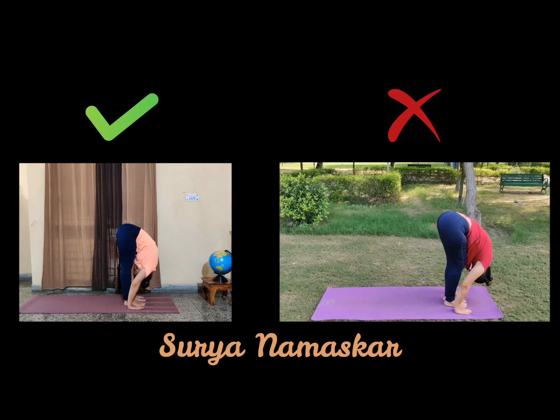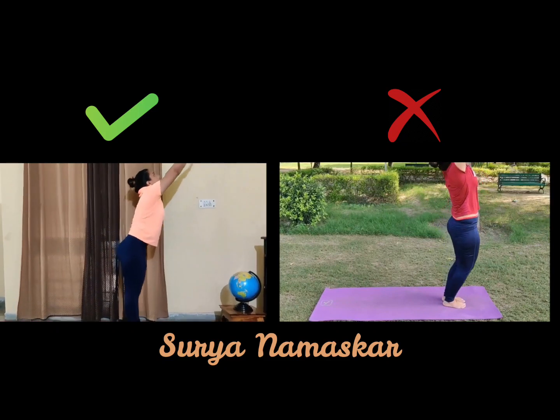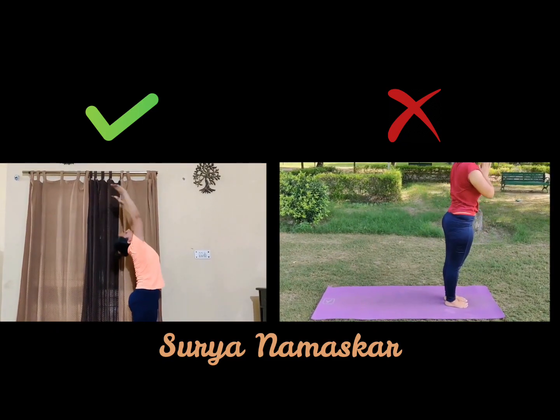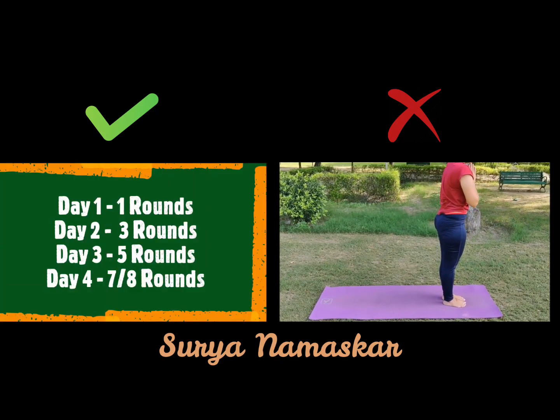Now while inhaling, try to first lift your chin up and then go into your Hastuttanasana — get your arms up. Again, no bending of the knees. Stretch all over your lower spine, and return to Namaskar Mudra.